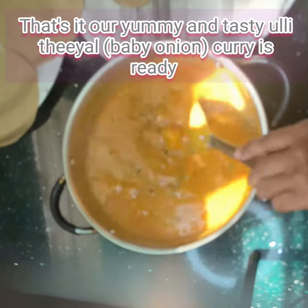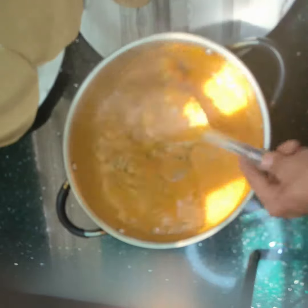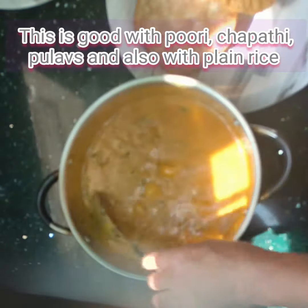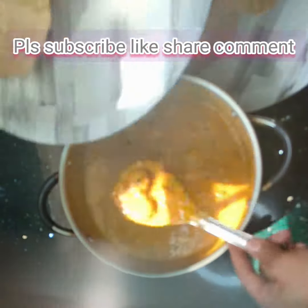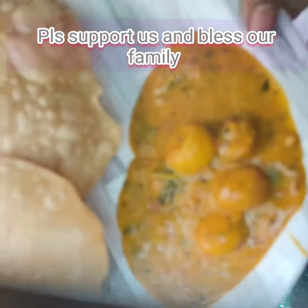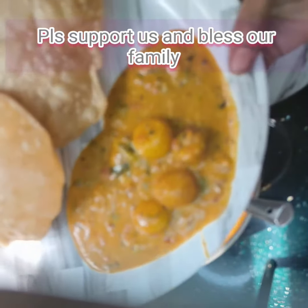Easy and tasty baby onion curry is ready. This is a very good taste with rice. Subscribe, like, share, comment and don't forget to hit the bell icon. Please support and bless our family.